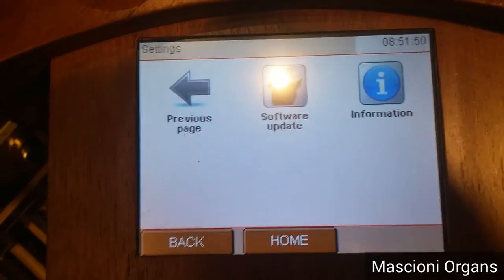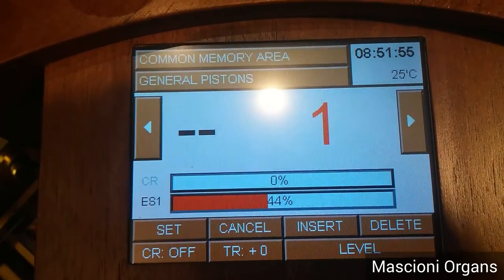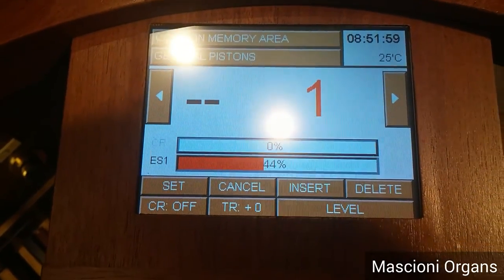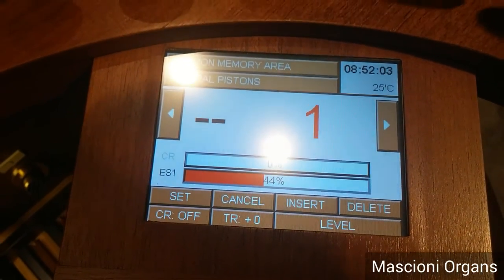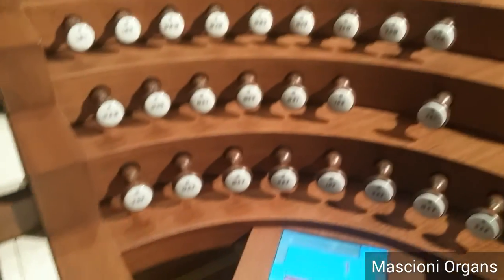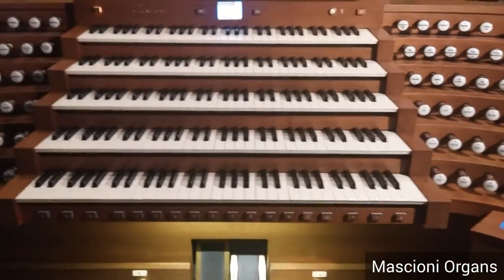Then there is a menu for the software update. The system is very reliable. And, of course, there are more functions that we will introduce to you in the next video. Thank you for the patience of listening, and see you soon. Bye-bye.